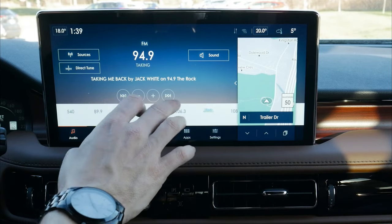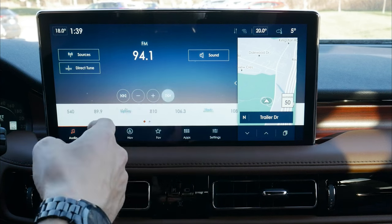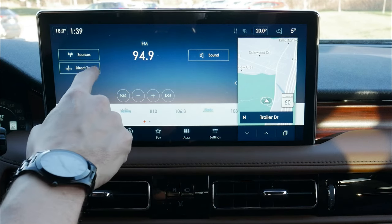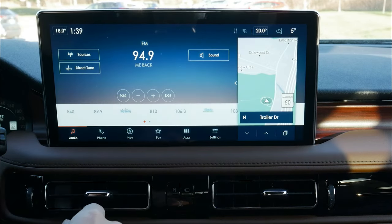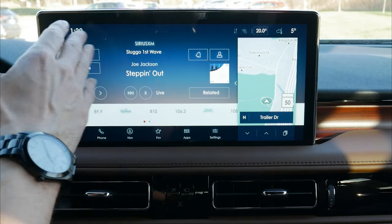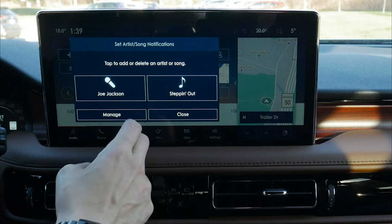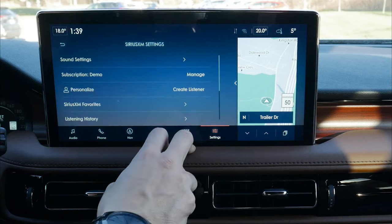Back on the main screen, we can adjust the station we're listening to, seeking between available options — plus or minus one or two steps — using the tuning rocker or the voice command prompt on the steering wheel. Going into Sirius XM, there are a ton of options: notifications for songs or artists, managing presets, and individual listener profiles so multiple people in the vehicle can have their own personalized experience.